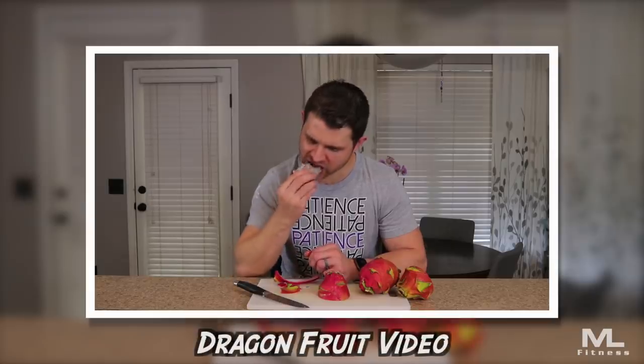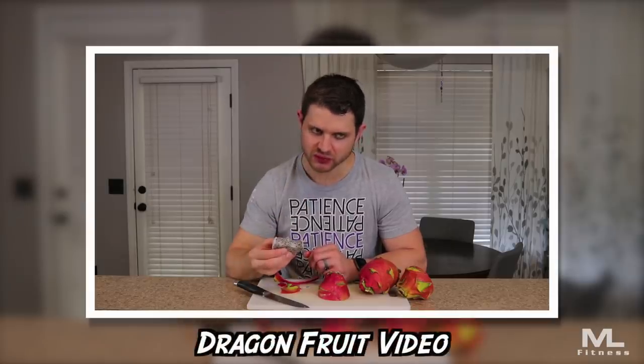Neither one of us had ever tried it. I saw it in the store the other day and was like, I gotta try that. I put out a video — you guys actually watched it — of me eating dragonfruit for the first time. It's not that good, but I got a lot of engagement. I like fruit. I like trying new fruit. So I'm gonna keep doing this for as long as you guys keep watching.